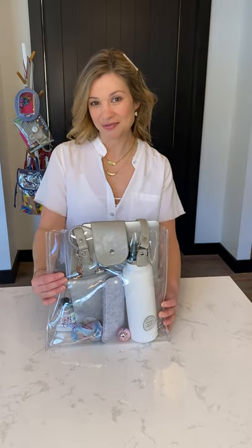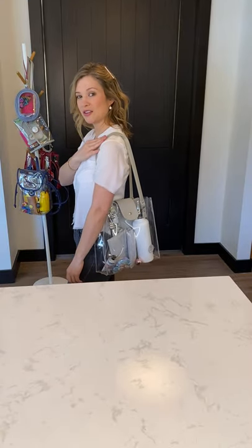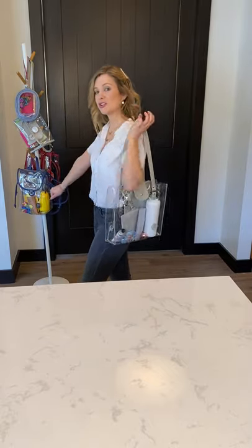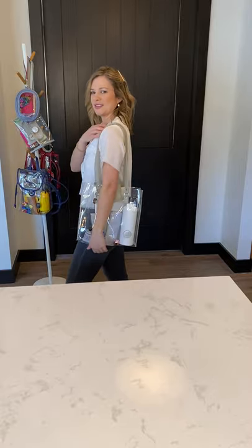I designed this to hold everything and yet still be NFL compliant. This is a shoulder bag which does not dig into your shoulders. It's super soft — this is the vegan leather — and yet it doesn't fall off. You can also take it on and off with just one hand, so if you're holding on to your child or your phone, you don't have to worry about using two hands to get it on and off.